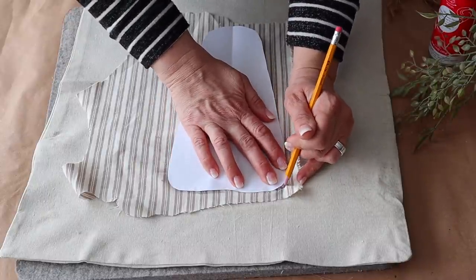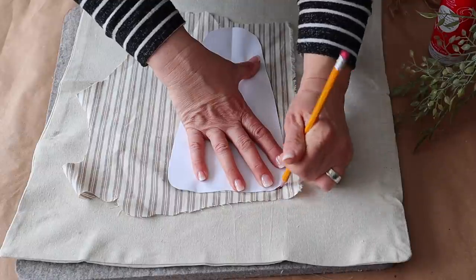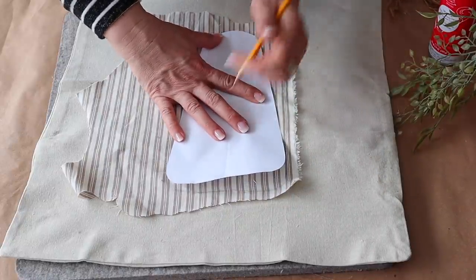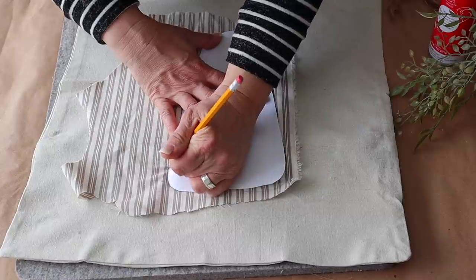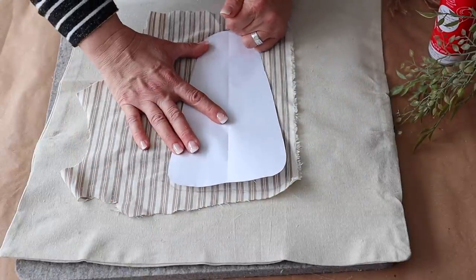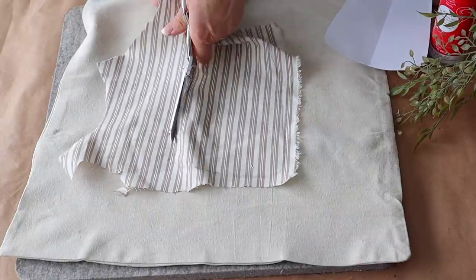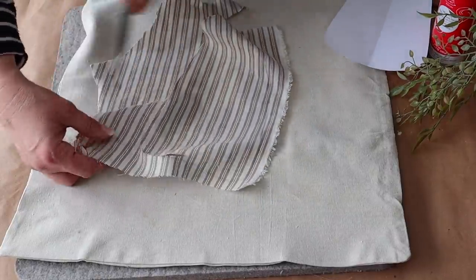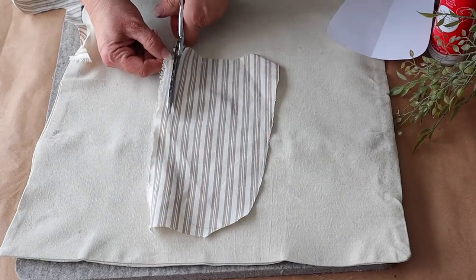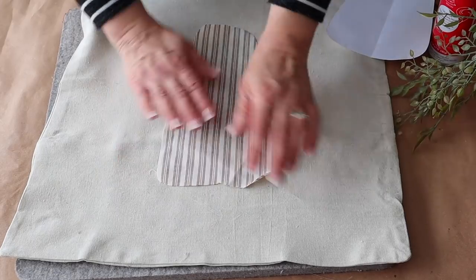Next I traced my pattern on a piece of fabric and cut it out. I recommend using a good pair of scissors — I use Gingher scissors, they are the best. I also get asked when I share projects like this on my Instagram page if the fabric frays. It does fray a little bit, but that is my style and I embrace that. If you want to prevent fraying, they do sell fray check at the craft store and you could add some of that around the edges.